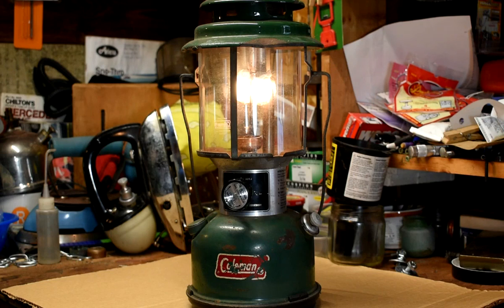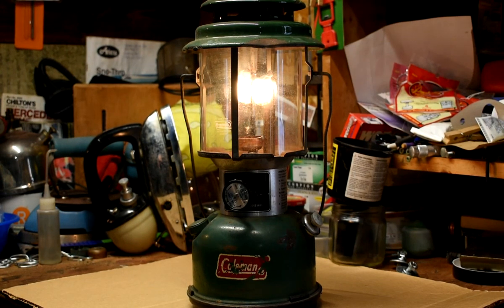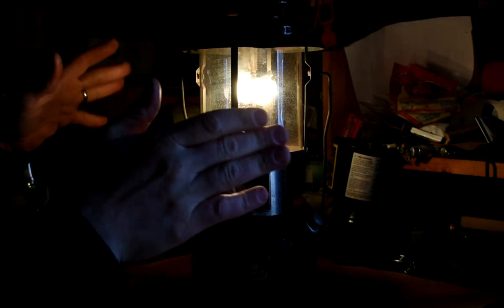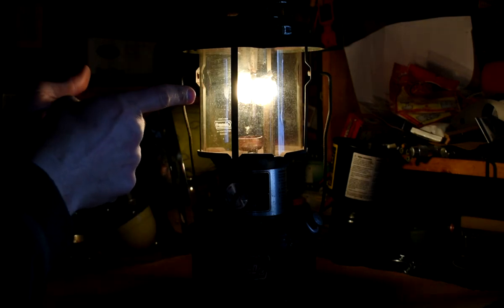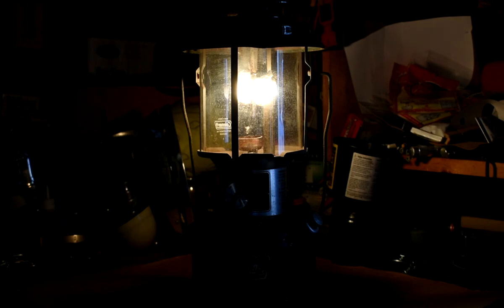But this should be burning kerosene. I don't think we'll see much difference now burning kerosene versus Coleman fuel. I'm going to turn out the lights. So here we go — Coleman 220J, completely unmodified, burning kerosene. It's a little yellow, but that's a function of the mantles, not the fuel. I don't see any problem with this at all. Smells okay.